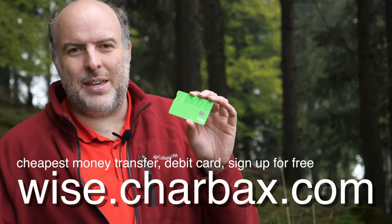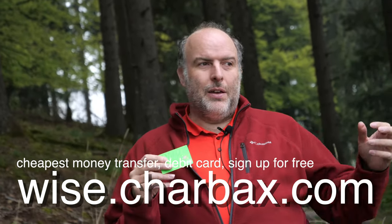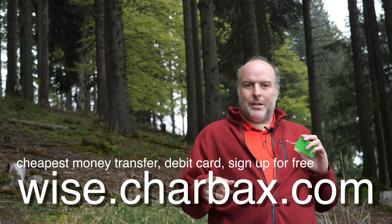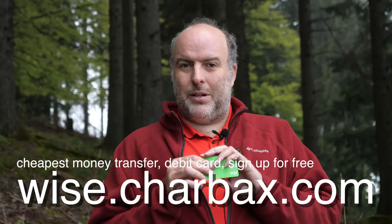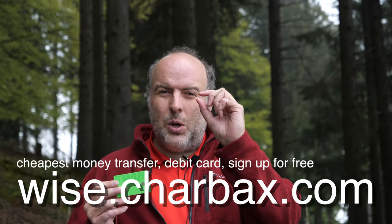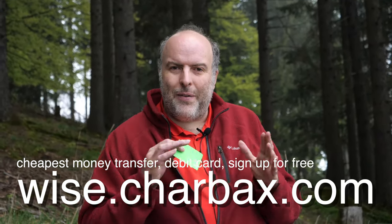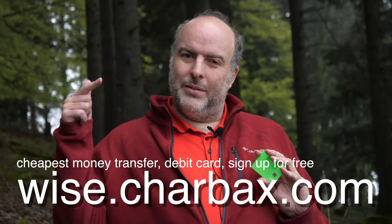Check out Wise — it's a smart payment system. I'm saving over a thousand euros every year because I use it everywhere. You can sign up with a link below and use it on Android Pay or Apple Pay. It works like a prepaid Visa debit card — load money from your local bank account with zero or very tiny fees, five to ten times cheaper than your bank. Don't use PayPal or Western Union — just use Wise. It's faster and much cheaper. Check it out, and I appreciate if you use my link below.